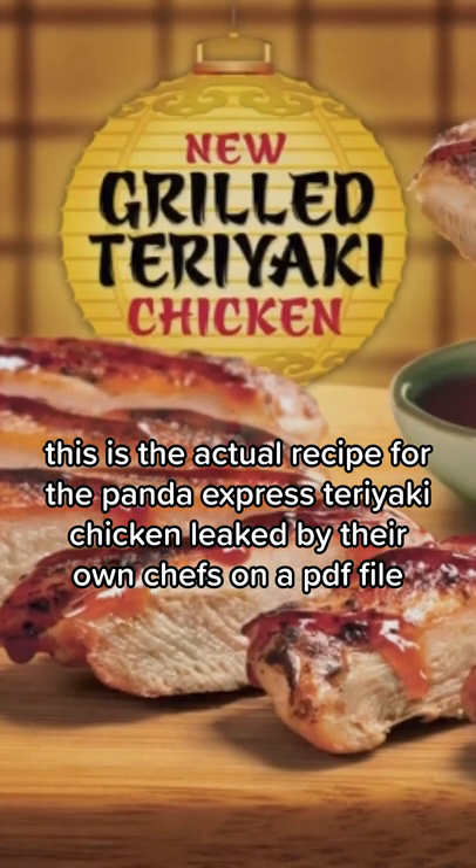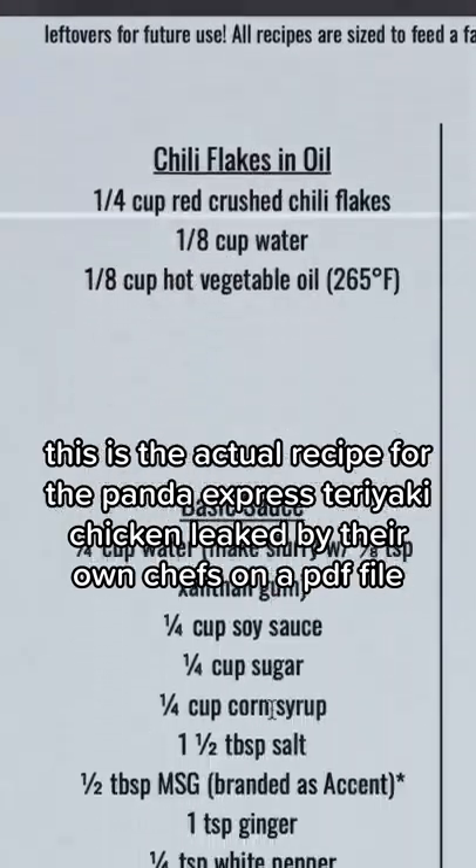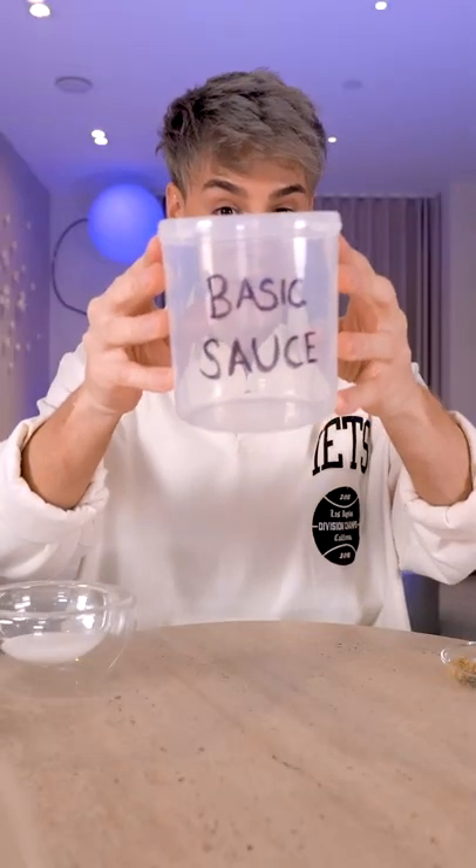This is the actual recipe for the Panda Express Teriyaki Chicken, leaked by their own chefs on a PDF file. Now for the famous basic sauce.